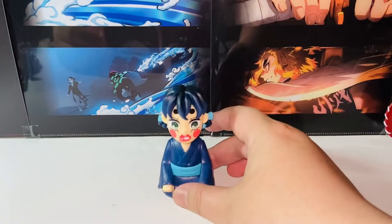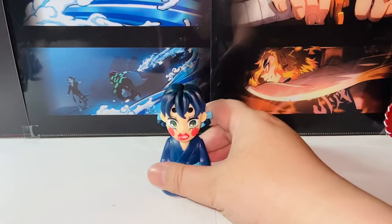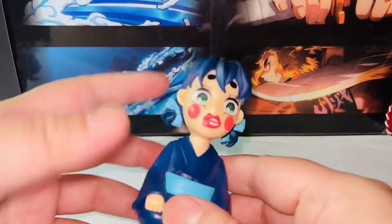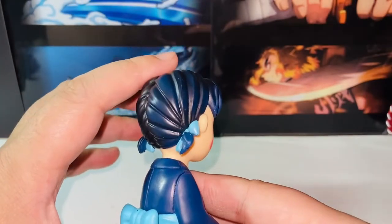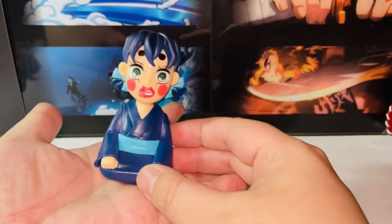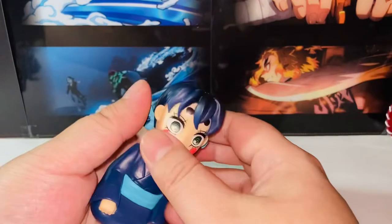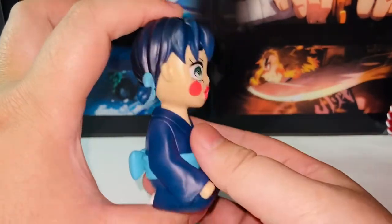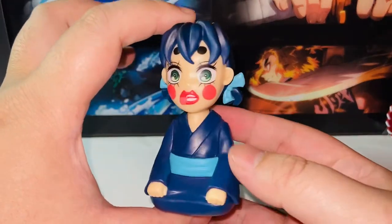Now let's focus on the figure. Here we have the Yunosuke figure in a sit-down pose. This figure is around 3.5 inches tall — very adorable. It reminded me of those palm-size figures, but this is slightly bigger than the Mega House palm-size figures. It also reminded me of the Chocono series by Sega because of the sit-down pose. Very cool.